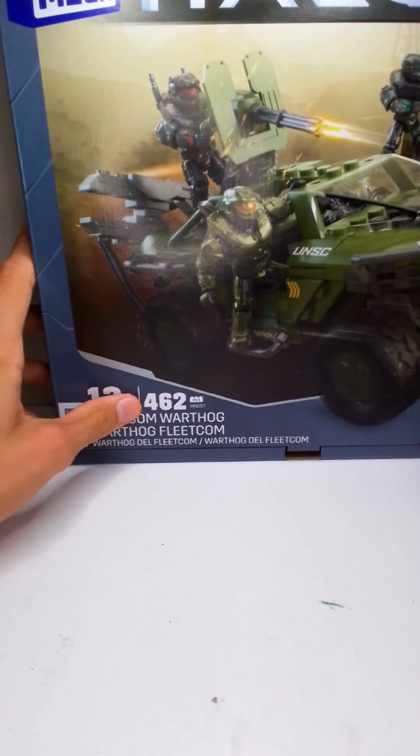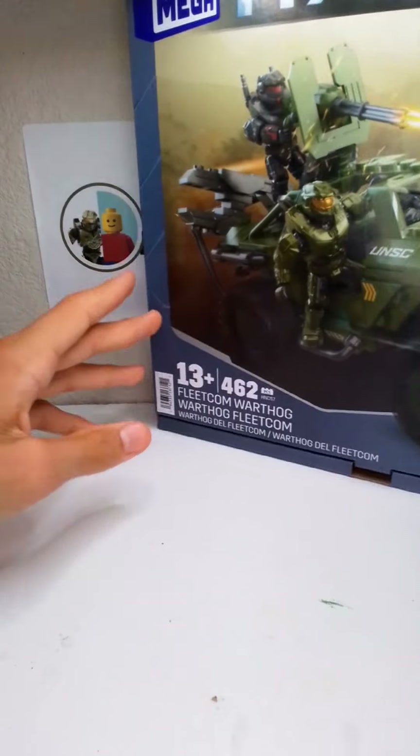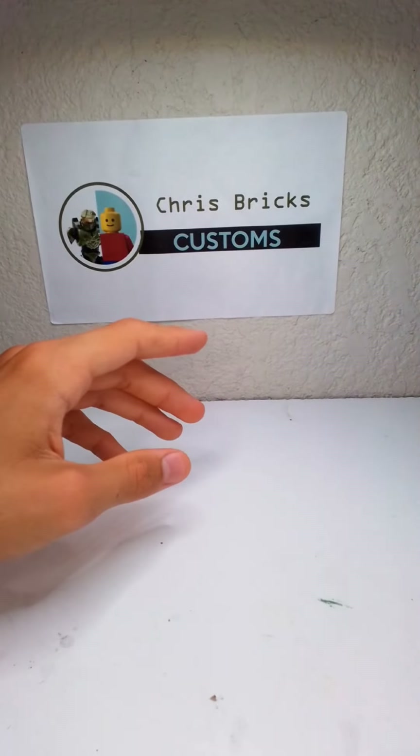It is for 13 plus, 462 pieces, and let's take a look at the back.